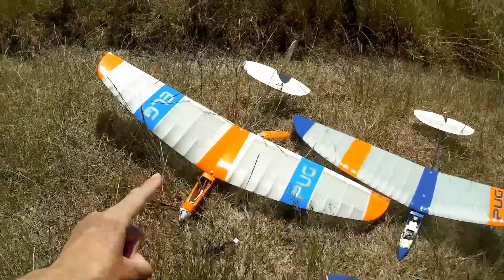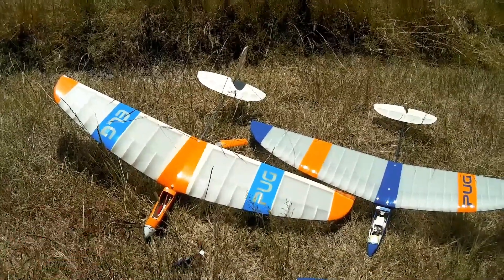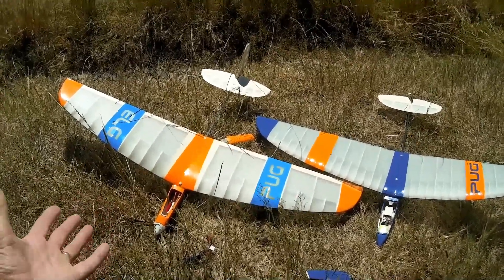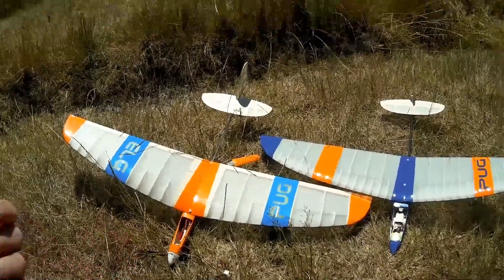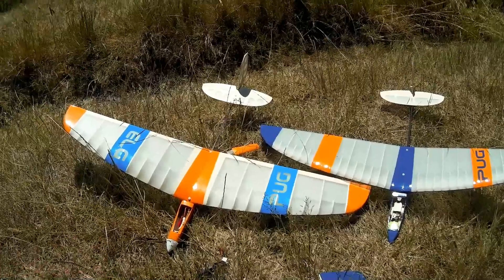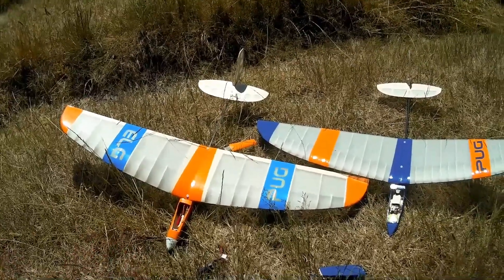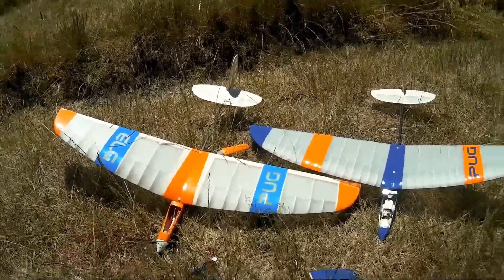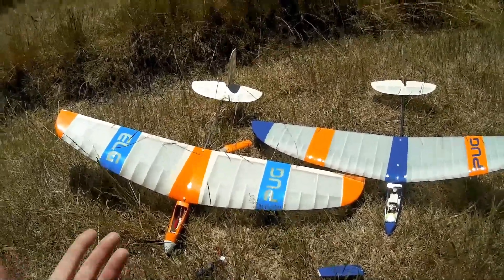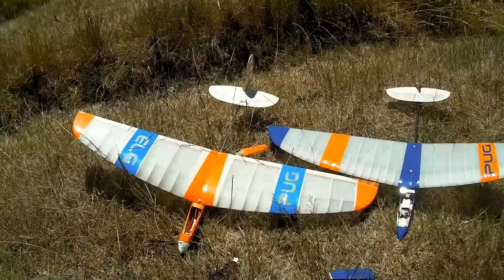Rather than leaving my pug V1 redundant, I thought why not put an electric motor in. There are others doing it now - you've got the Elf, you've got F5K - so it seems to be growing in popularity, which is understandable because not everyone is able to discus launch for physical reasons, or they just can't get the technique right. It allows them to enjoy these sorts of gliders without struggling to get them to a reasonable height.